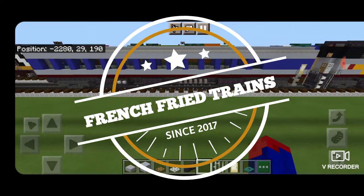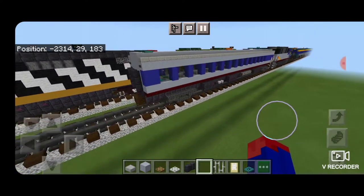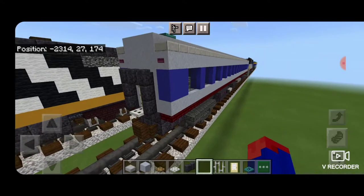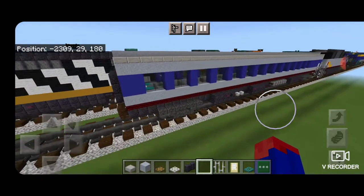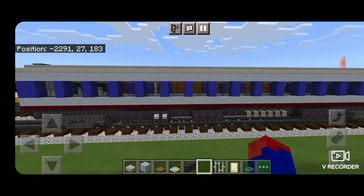Hello Railfans, and welcome to another French Fried Trains Minecraft Train Tutorial. Today, we're going to be continuing on with our Amtrak Piedmont Train, and we're going to be building the standard coach car. So let's get right into it.